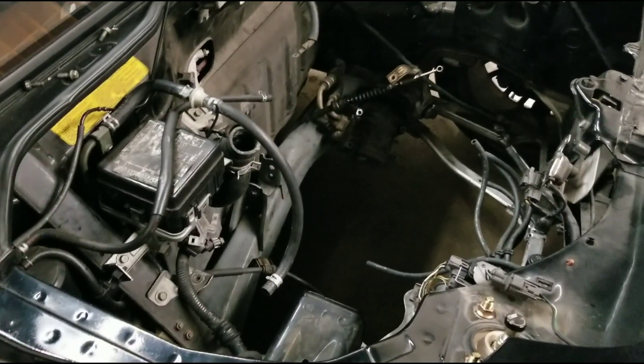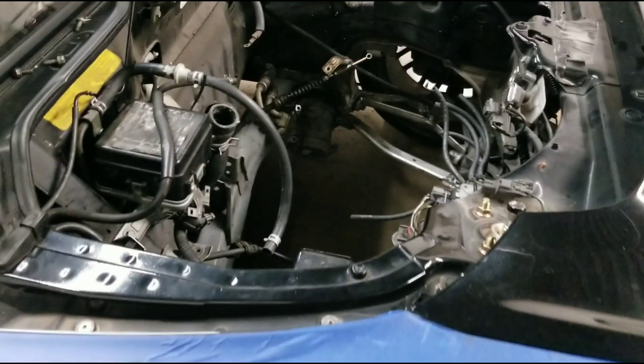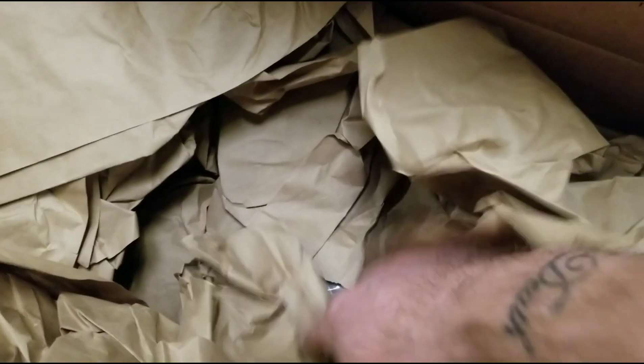Quick update — the NSX is sleeping for the time being while parts keep trickling in. We got the mount kit in, all nicely wrapped up. The mount kit is of course going to allow us to put the engine and trans in.